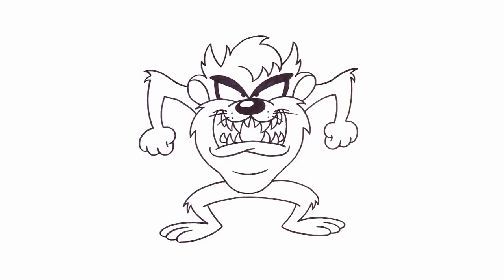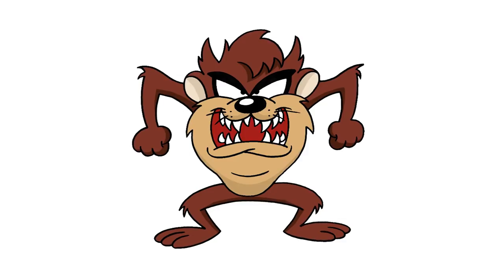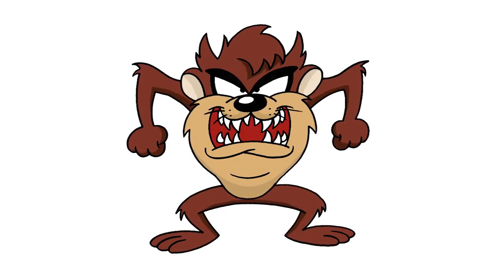And that's pretty much it — there we have it, there's a Tasmanian Devil! I hope you enjoyed today's lesson. Make sure you subscribe and send me your requests in the comments below. Thanks for watching and we'll see you again soon.